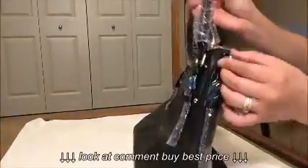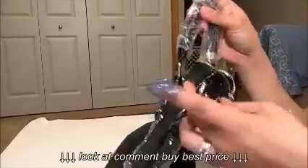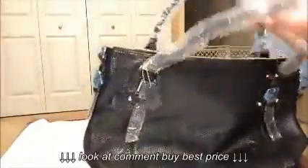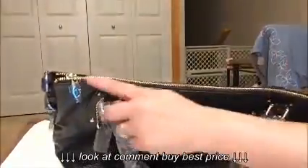Let me unwrap this hardware. This bag uses cold metal hardware, and I think it works really well with the black leather. Here is the zipper — you can see it runs smoothly, it doesn't snag, it works really well.